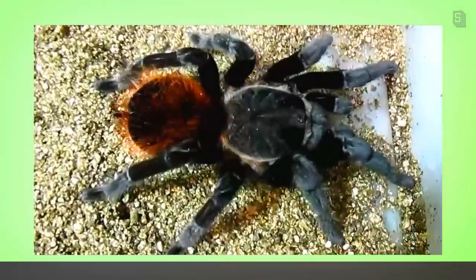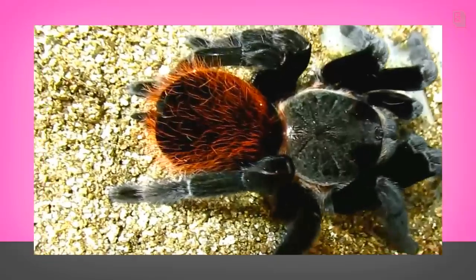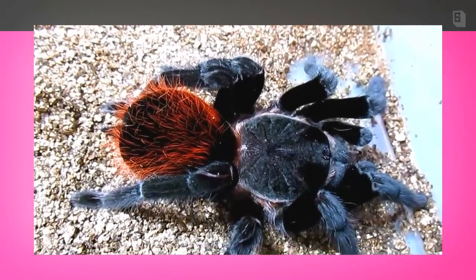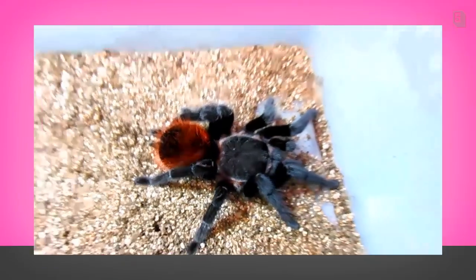Now just because it's pretty, I had to show you this beautiful Brachypelma vagans, just because it had molted not too long ago, and she's just so pretty. You can see her abdomen is smaller and it's nice and full, and she has not lost any urticating hairs yet. You can see that she is more freshly molted.